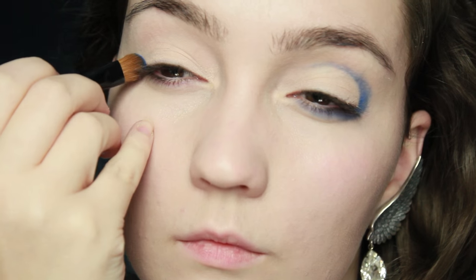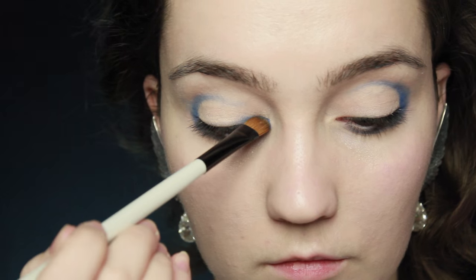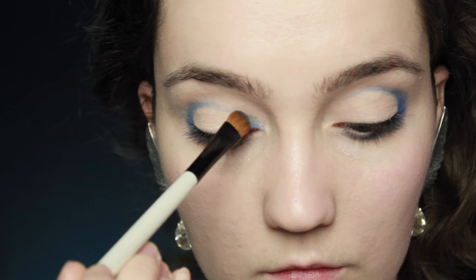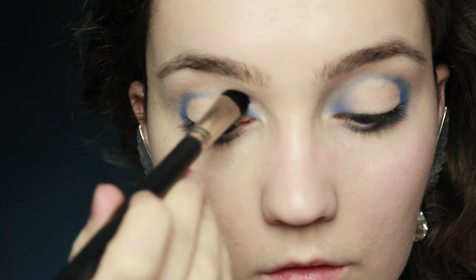I'm going to do exactly the same on the other side, then put a bit more blue on the brush and apply this colour in the inner corner as well. We're not going to follow the line drawn on the outer corner — instead keep this as close to the very bottom of the lid and just apply the colour there. Then take a slightly fluffier brush and blend that out.